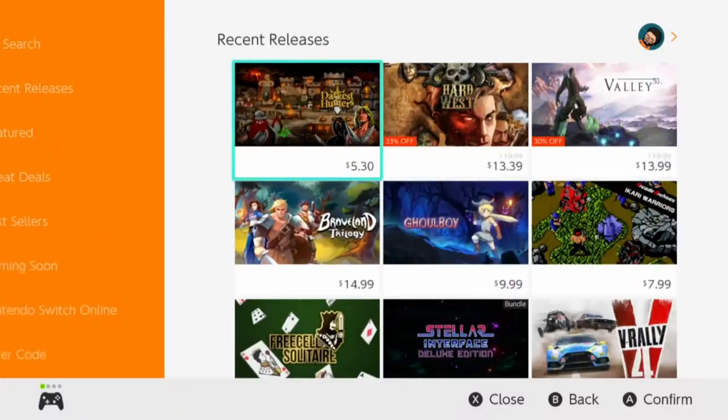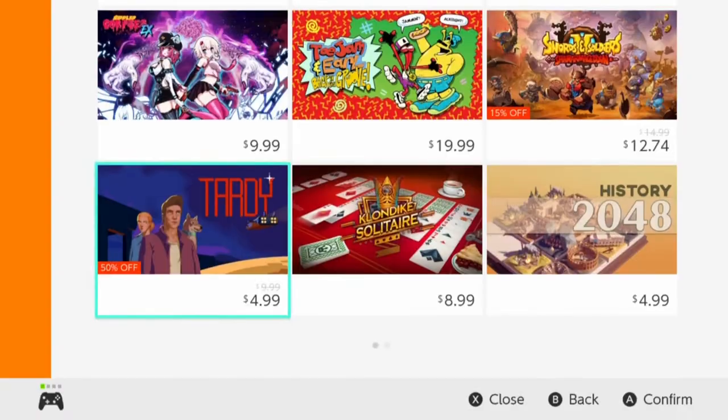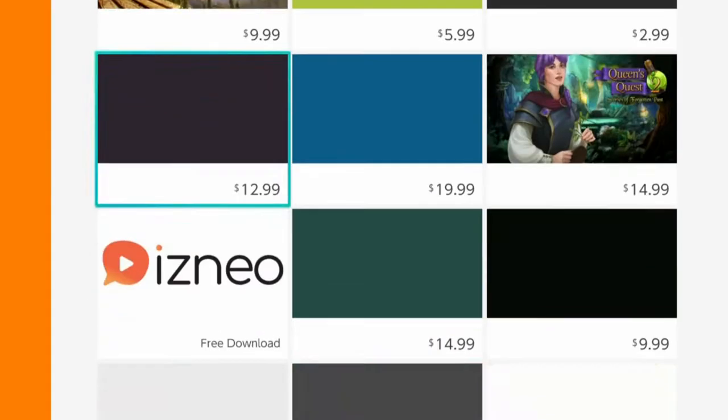It's a shame that the eShop is kind of a mess. The Switch has over a thousand games — a staggering amount — and you'd think Nintendo would have a better curation system in place. Every week more games come out and it gets more and more cluttered. Nintendo needs to do something to fix this, though on the other hand, so is every other console storefront — it is what it is.